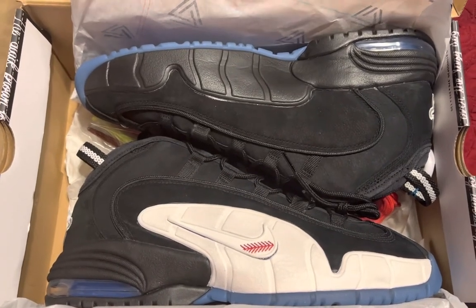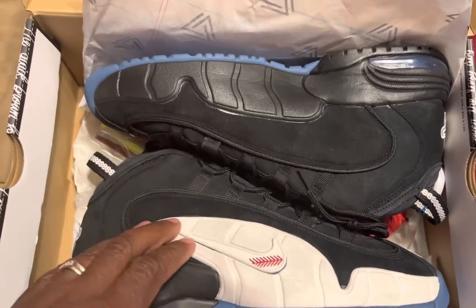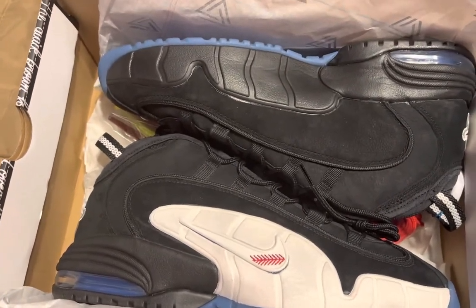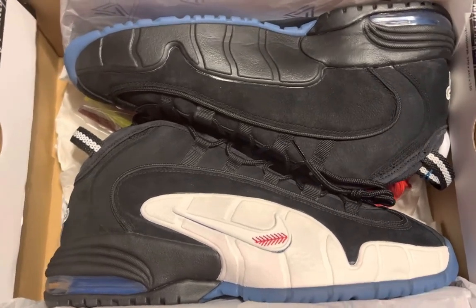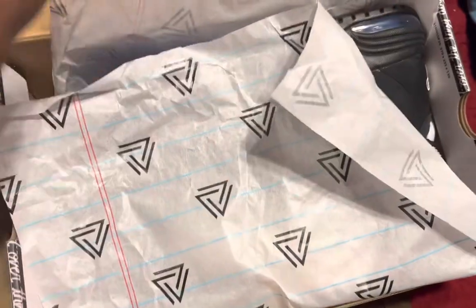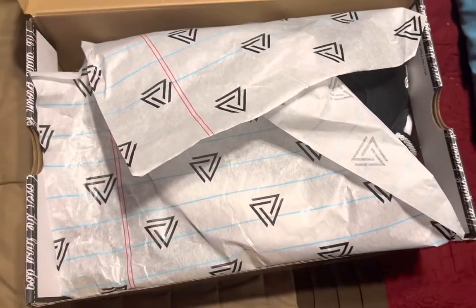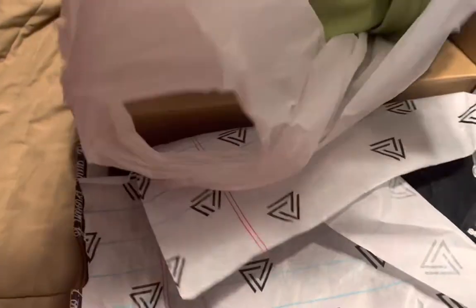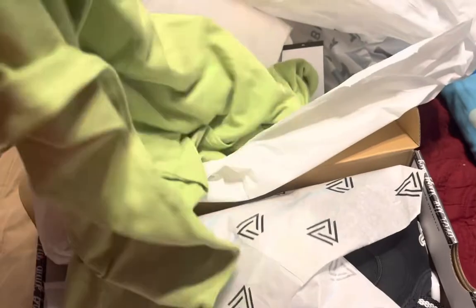It's got all the shoelaces in there — different color laces. People will pay a pretty penny for it because they don't have access to them anymore. I may wear these, I may not. I do plan on getting the Penny One Orlando colorway, and if I get those, I'm definitely sitting on these. I was always a fan of this sneaker growing up and I finally got my hands on a pair.